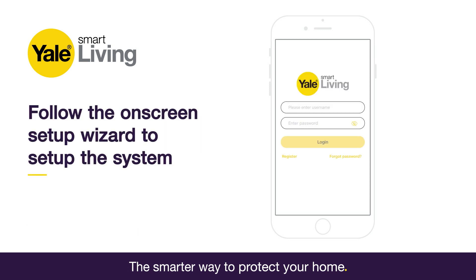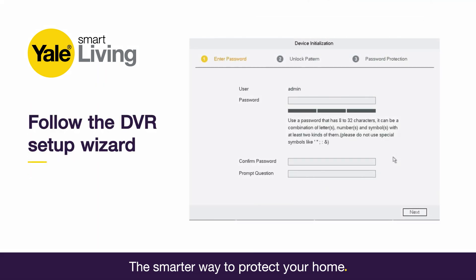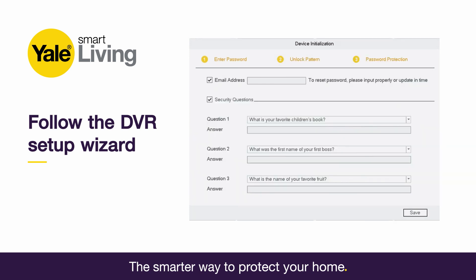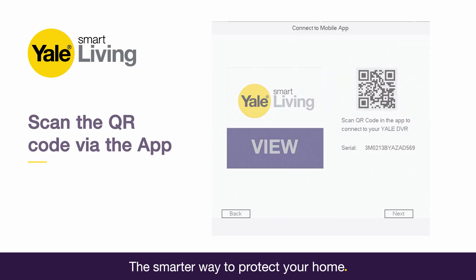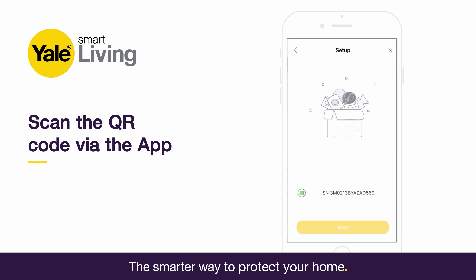Fill in the registration form to create your account and follow the on-screen setup wizard. On the TV, using the mouse provided, follow the on-screen DVR wizard to set up your password and security details. Scan the QR code shown on the DVR screen to link your smartphone with the app and your CCTV system.